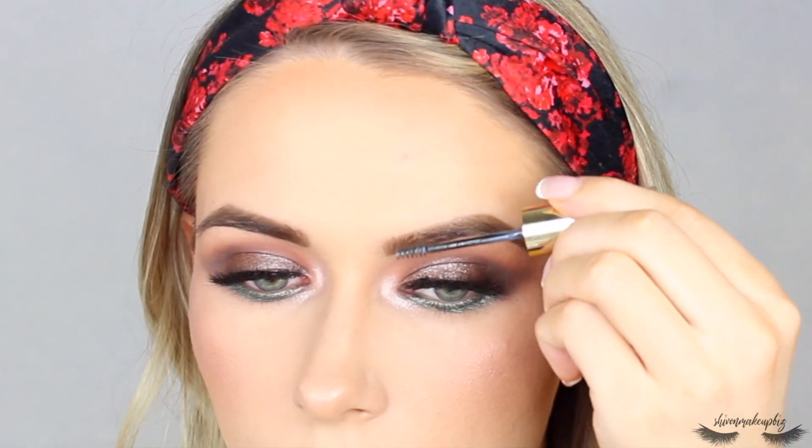Now I'm going to set the brows into place using my Revolution Pro Volume and Sculpt brow gel in the shade Clear. Then I'll pop some mascara on my lower lashes. I love this part of the makeup when you're basically nearly done and everything comes together.